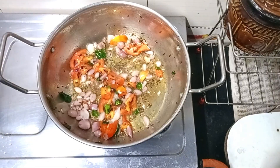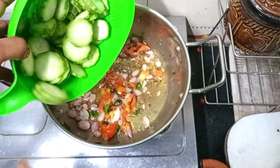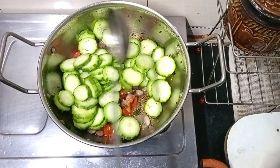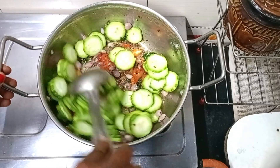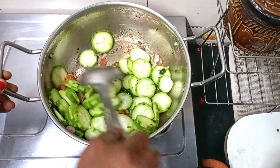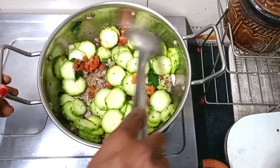Fry it until soft. Fry it in a small pan. Fry it well.